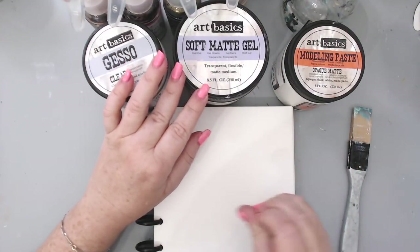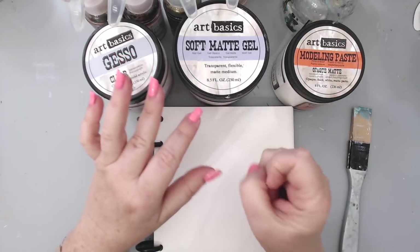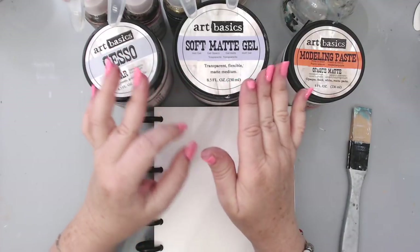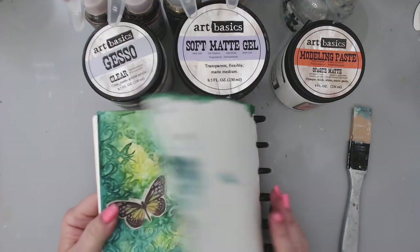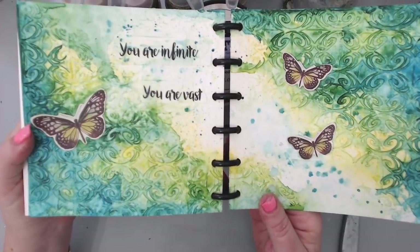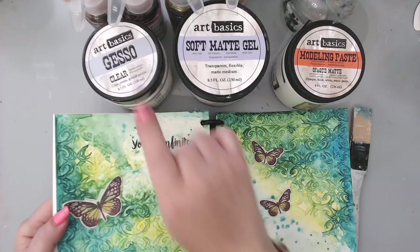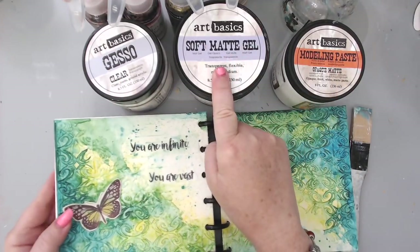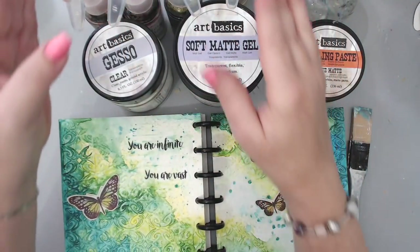I've already done formula number one — and don't mind my nails, I broke two nails. I'll show you the first one and you can go watch it — I'll link it above. For formula number one, I first put the clear gesso, then the modeling paste, then the soft gel, and then the sprays, which is another product I'm using today.